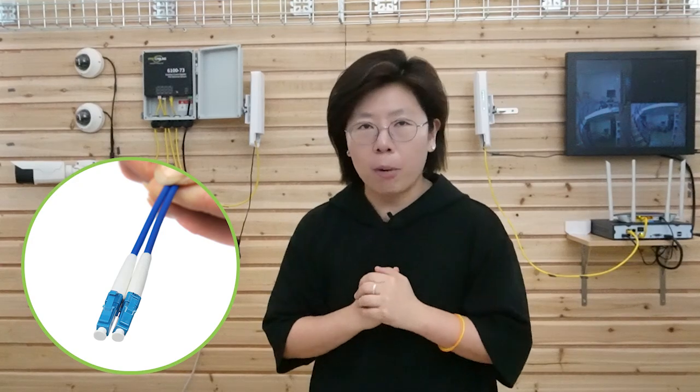If you want to install IP cameras at an even further location, you can always use a fiber optic cable. You can watch the video here on how to install IP cameras with fiber optic cable. Thank you so much for watching and I will see you next time!